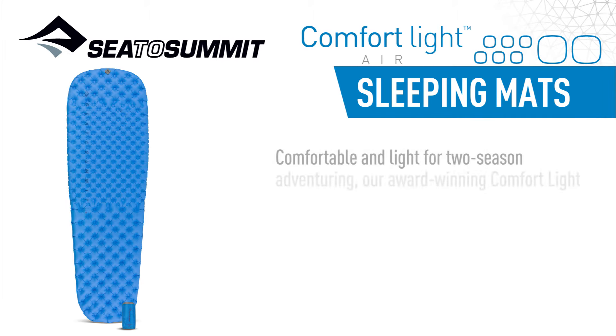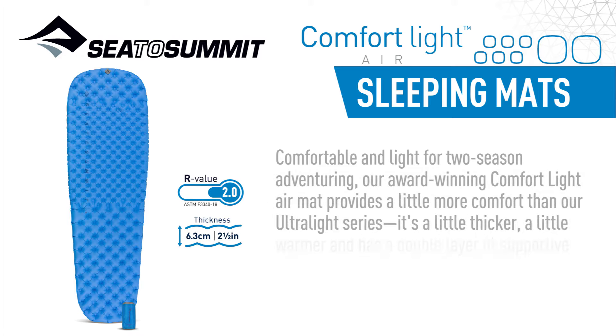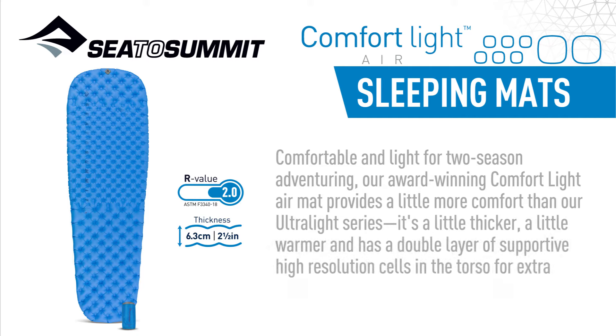Comfortable and light for two-season adventuring, our award-winning ComfortLite air mat provides a little more comfort than our Ultralight series. It's a little thicker, a little warmer, and has a double layer of supportive high-resolution cells in the torso for extra cushioning under hip and shoulders.